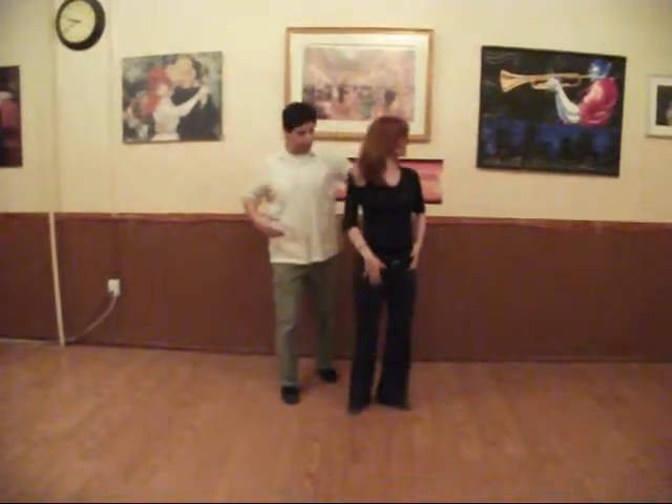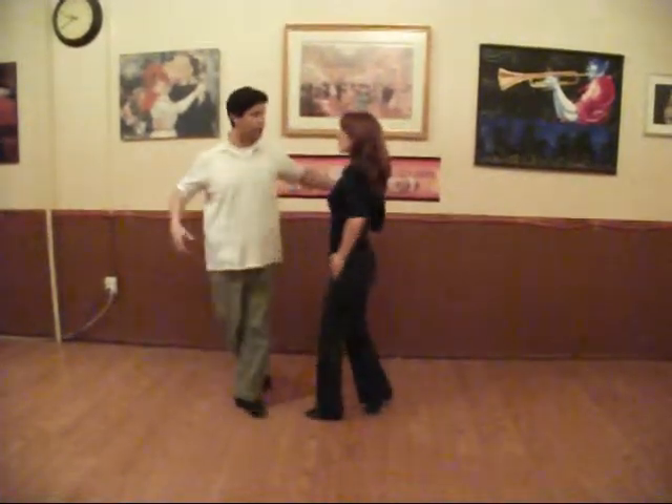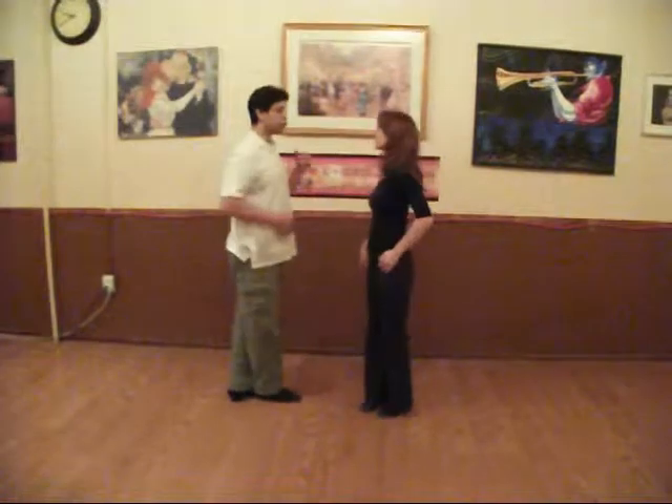We stop our partner. We move here for one, two, three, and on five, six, seven — we got our partner and we did two turns.